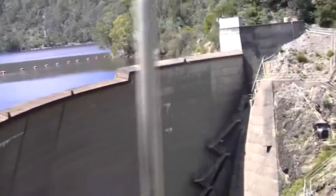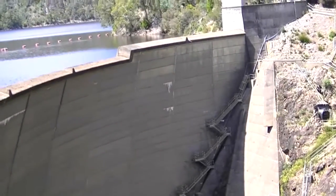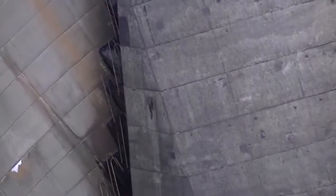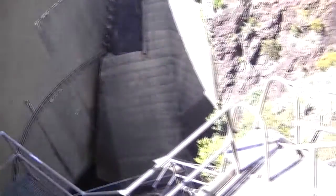It's a pretty cool looking dam. It's got an inverted arch on it, so it's actually leaning with the water — kind of U-shaped looking at it this way. It's quite something. It's still a long way down. That's the Devil Gates Dam, Tasmania.